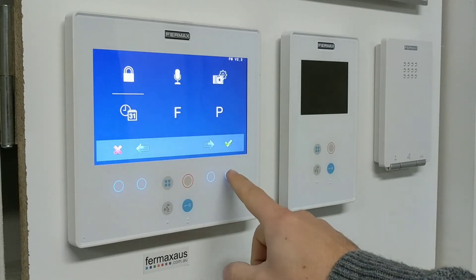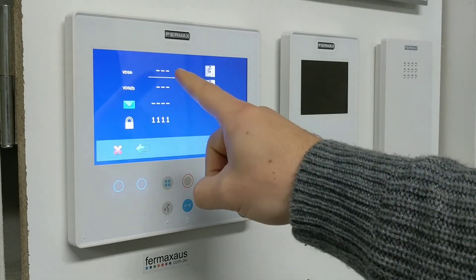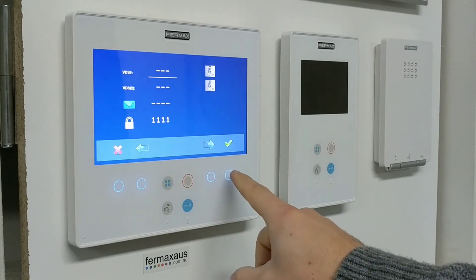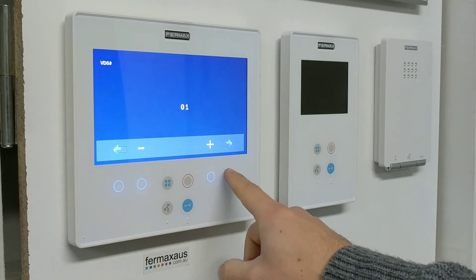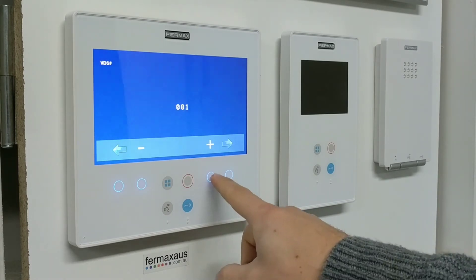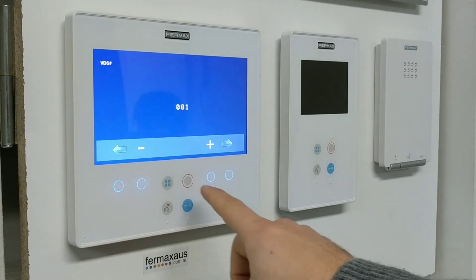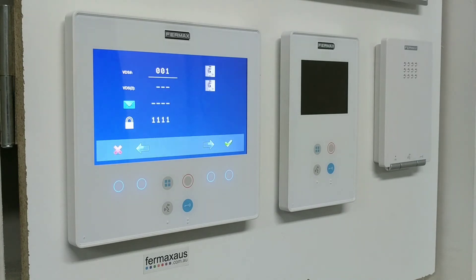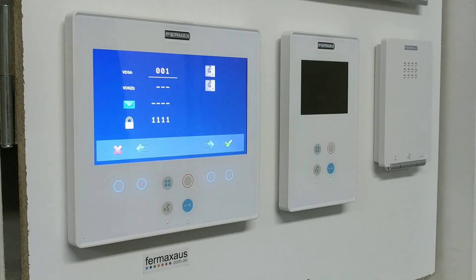We click the tick. As you can see, there is no VDS number programmed into the Smile, so we click the tick again and then we can scroll through and change the numbers up and down to whatever VDS number you want to program in. When you've finished, you scroll to the right again and you can see 001 has been programmed into this Smile.